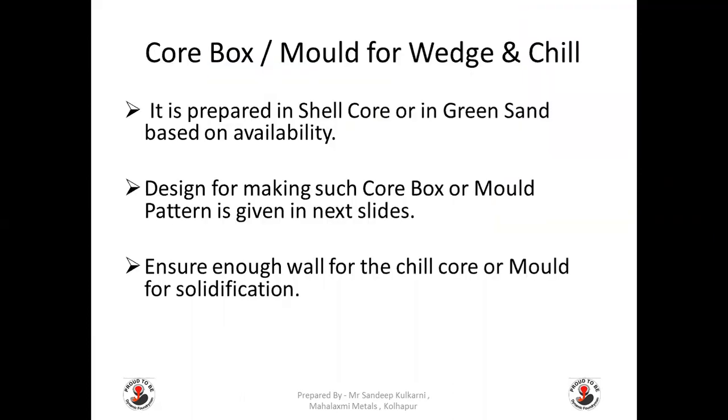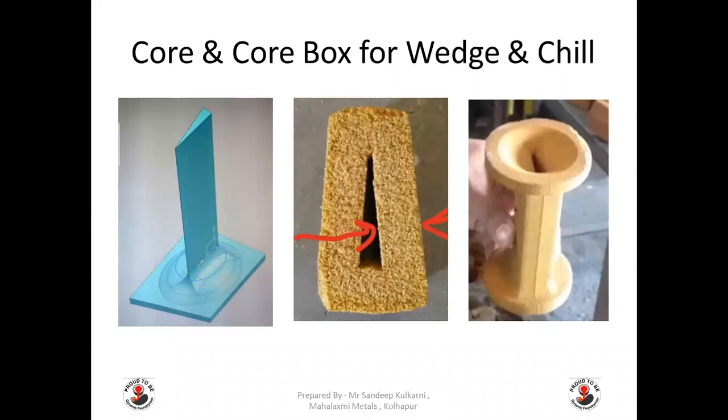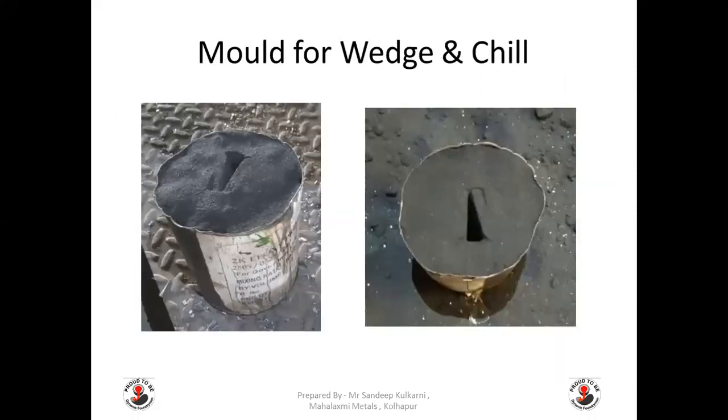Core box or mold for chill and wedge is prepared in shell core or in green sand based on availability. The design for making such a core box or mold pattern is given in the next slide. Ensure enough wall thickness for the chill core or mold is available for solidification. This slide also represents some pictures of the core and core box for the chill and wedge, and the mold for pouring wedge and chill in green sand.